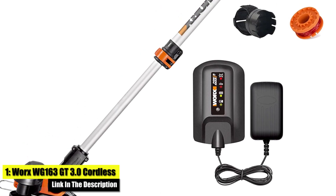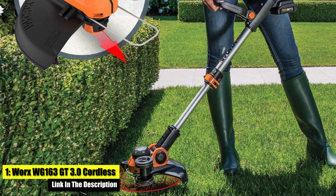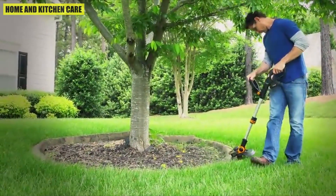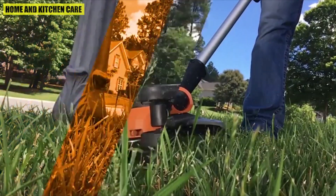Here is number one: the Worx WG-163 GT 3.0 Cordless String Trimmer. It easily converts from a string trimmer to a wheeled edger in just seconds. The innovative push-button command feed spool system provides instant line feeding, plus free spools for life.